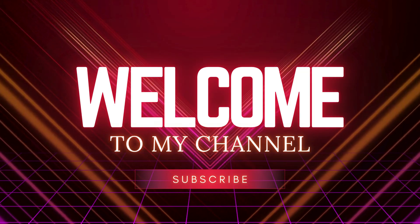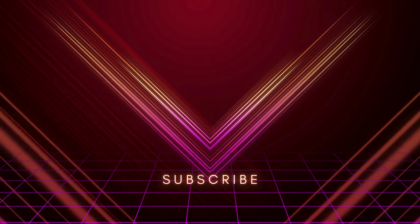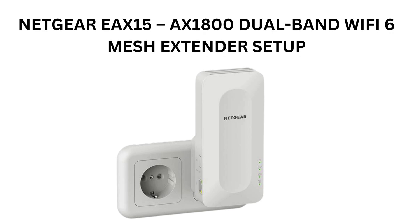Welcome to my channel. Netgear EAX15 AX1800 Dual Band Wi-Fi 6 Mesh Extender Setup.